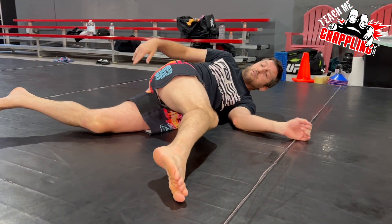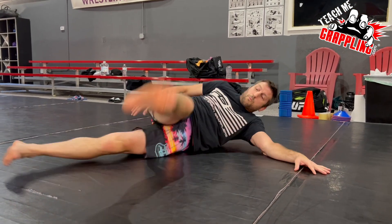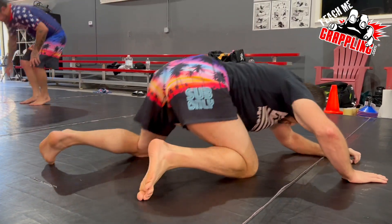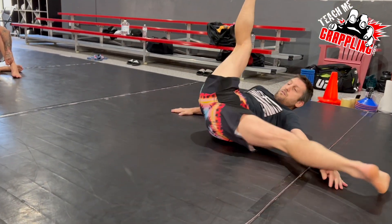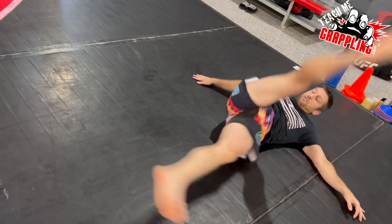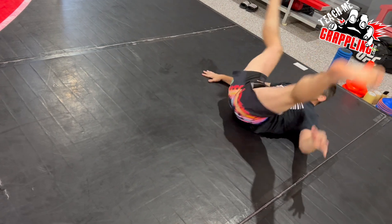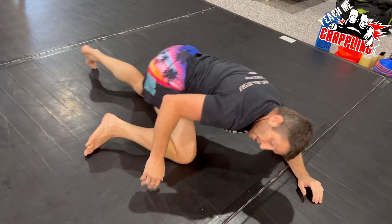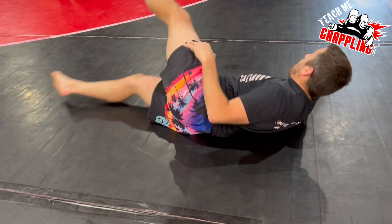And then I go back down, I'm gonna do the same one. I try to use momentum to get myself up to the knees. So when I'm rotating, this is that momentum here — rock and roll and come up. I'm using that rocking motion.